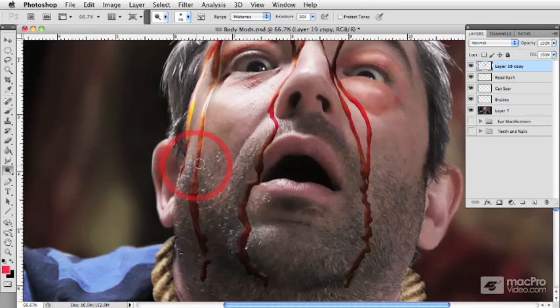Maybe a couple of spots within the beard where the blood might have reacted differently. And a little bit on the lip as well — maybe a little bit on the lip and we'll get a couple of spots over here.